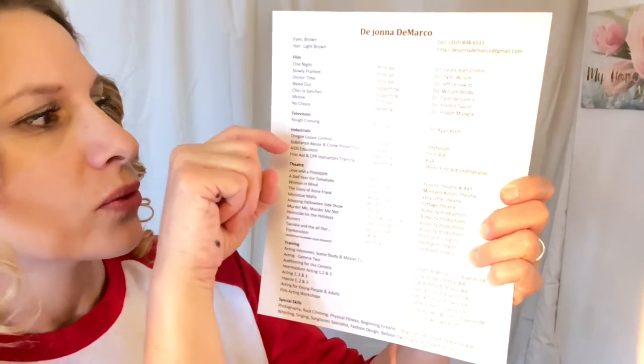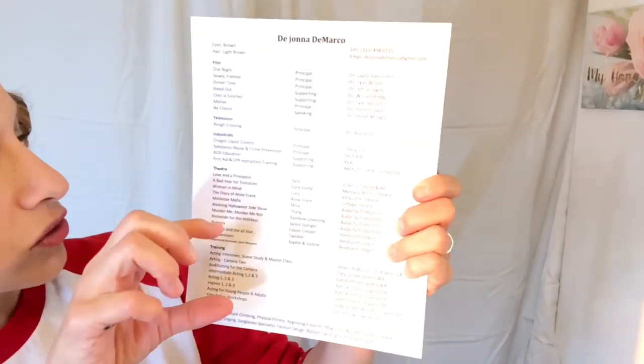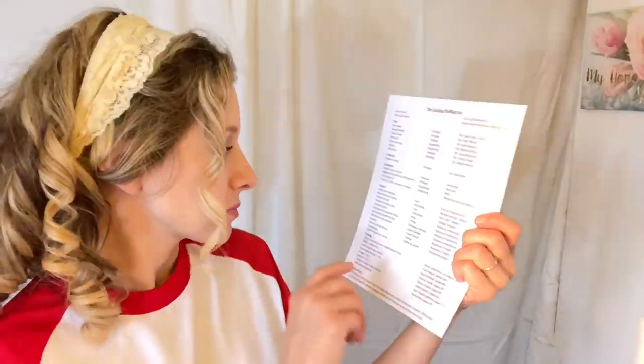If you've done commercials and are going for commercial work, put it at the top. If you're going for television, television goes at the top. If you're going for theater, theater goes up here and everything else goes down. You need to be able to edit your resume. There's something in Hollywood called ageism — I want you to be aware of that.